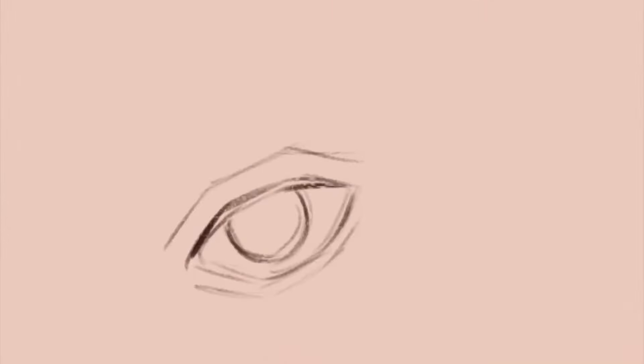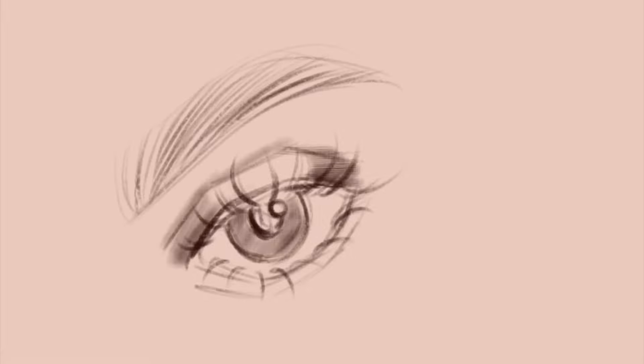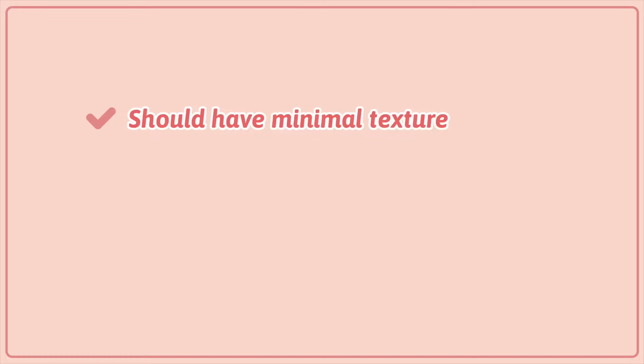Hi guys, so in this video I'm going to show you the top free Procreate brushes for sketching. Without any further ado, let's just jump right in. A good sketching brush should have a little bit of texture in the brush.